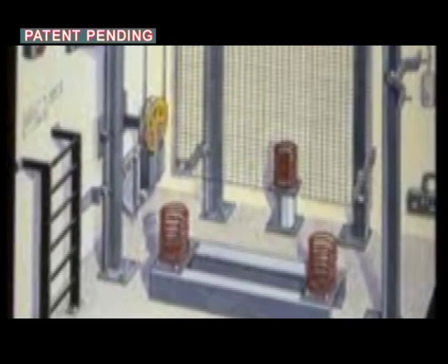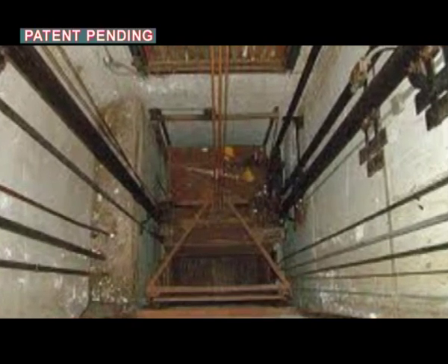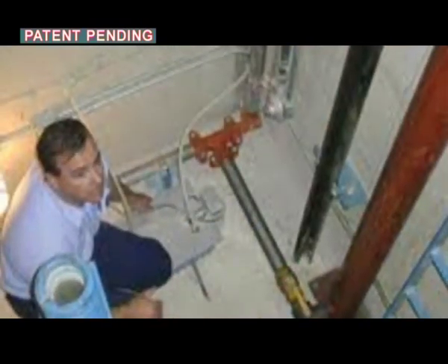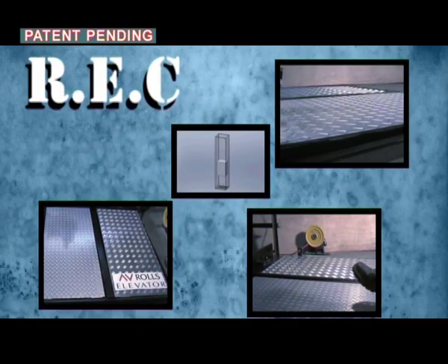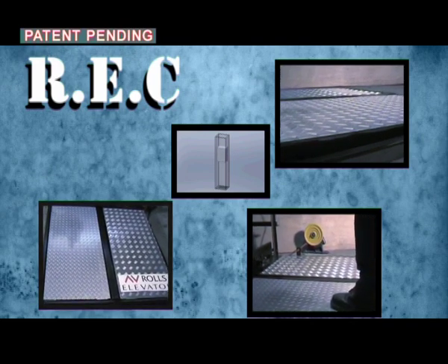Presently, only the shaft walls are being used for safety, consisting of safety doorways for entrances and exit to and from the car, as well as other rescue doorways. REC presents a revolutionary concept using the floor and ceiling of the shaft as innovative safety guards.